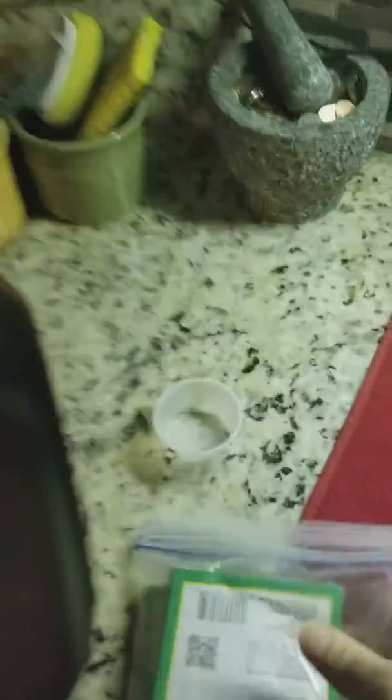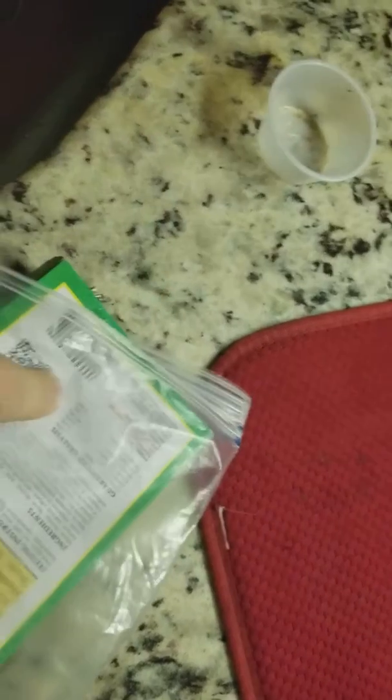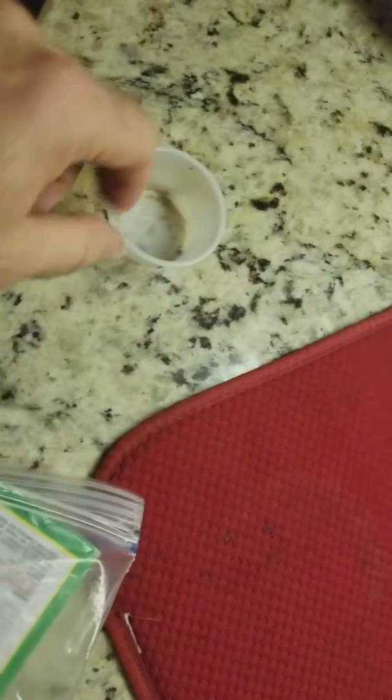Come over to the container and open it up. Inside are cubes of food. Pop out two of these, put them in the container, and then come back over to the fridge. Put this package to the back — the next one's next in line.